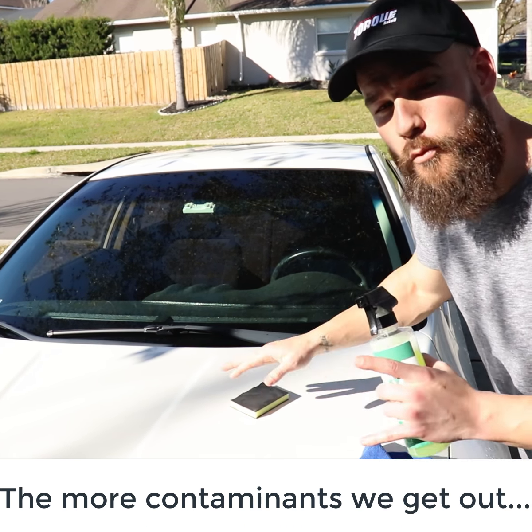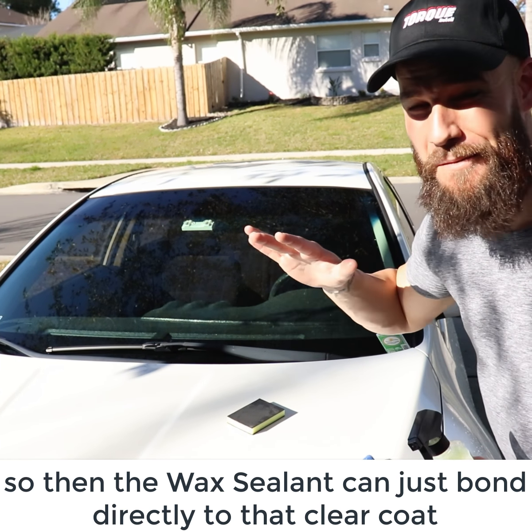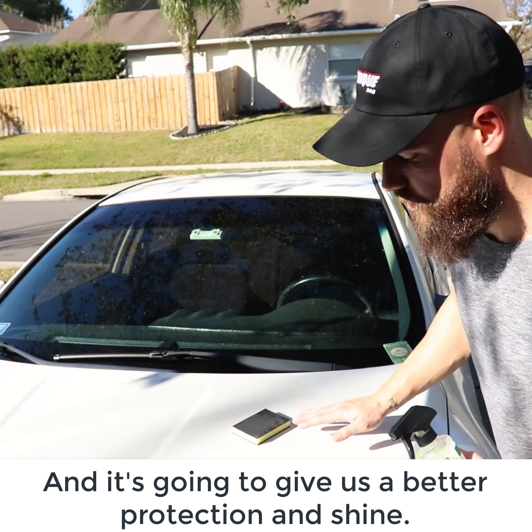And once again, the more contaminants we get out, the more we're just going to have access to that clear coat, so then the wax sealant can bond directly to that clear coat, and it's going to give us better protection and shine.